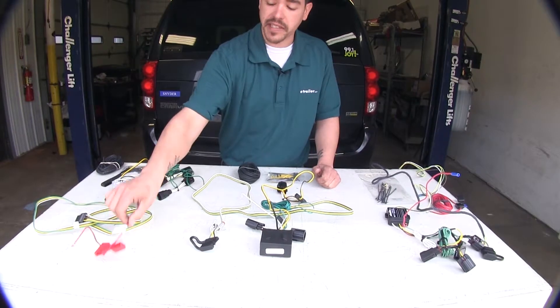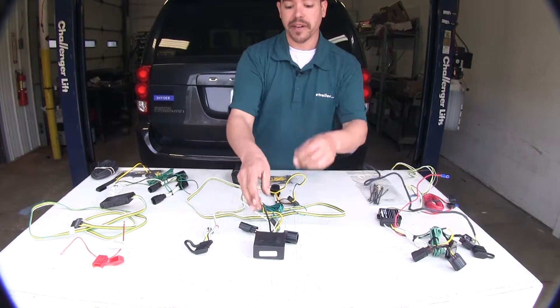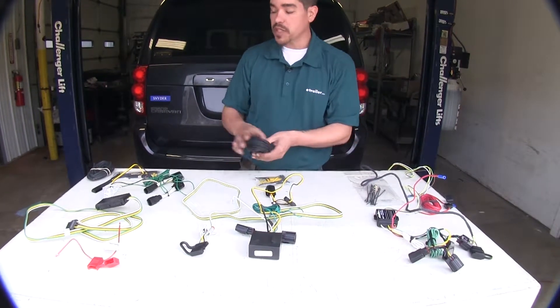Now all these kits are going to be fuse protected, and they do require you to run a wire from the module box to the battery. They all come with supplied wire.